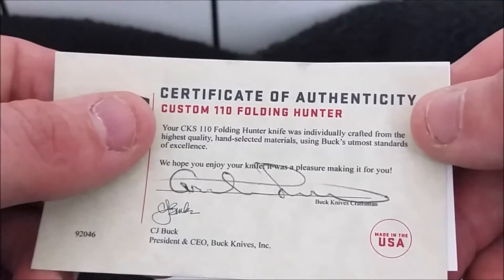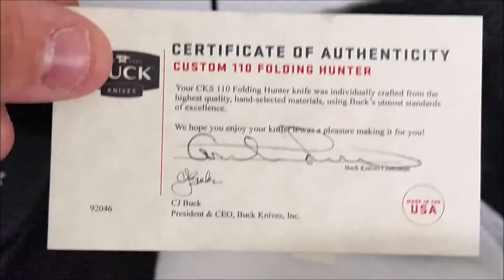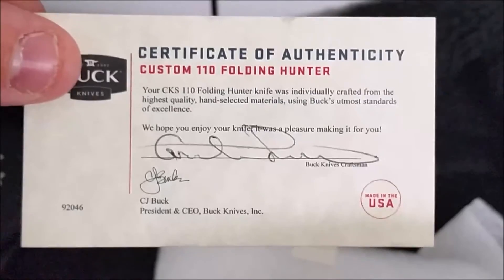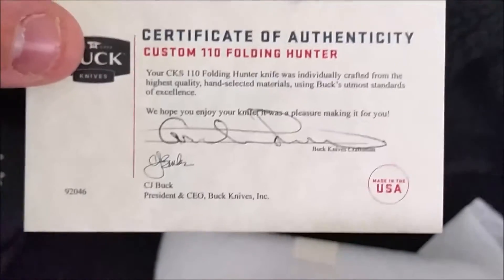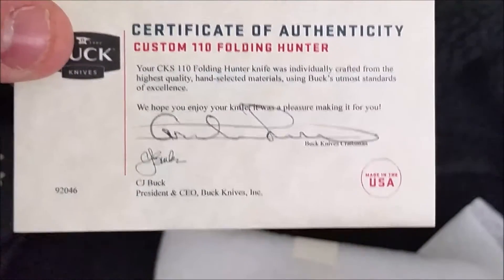This is the certificate of authenticity for the custom Buck 110 - you can pause and read it. You also get the forever warranty information. I'll read the certificate: 'Your CKS 110 Folding Hunter knife was individually crafted from the highest quality hand-selected materials using Buck's utmost standards of excellence. It was a pleasure making it for you.' The president and CEO signed this - looks like real pen, which I quite like.